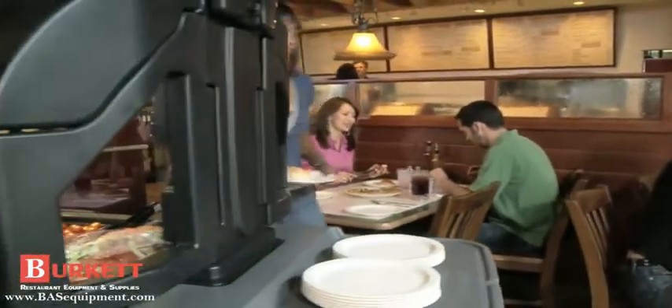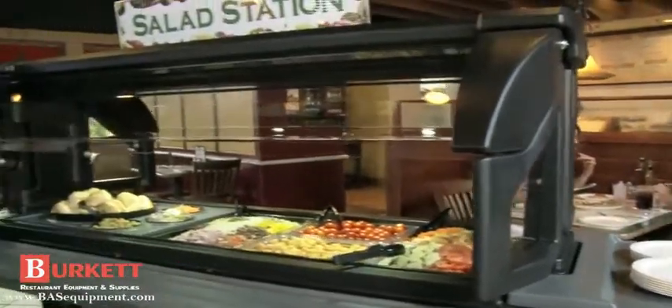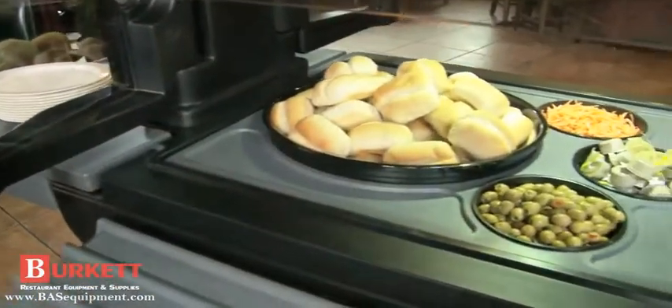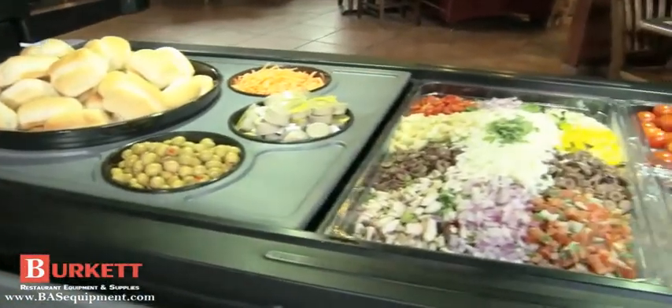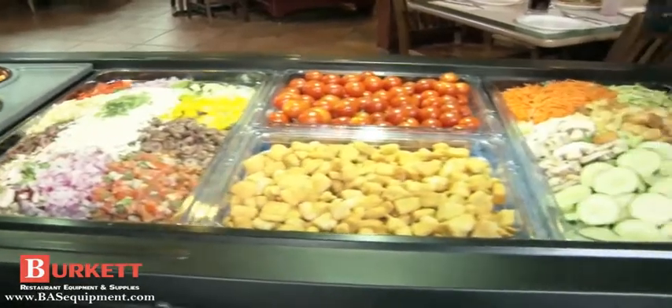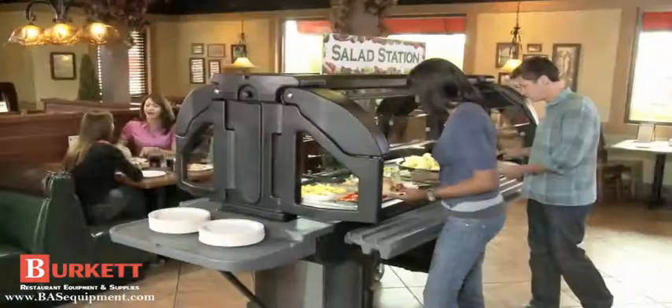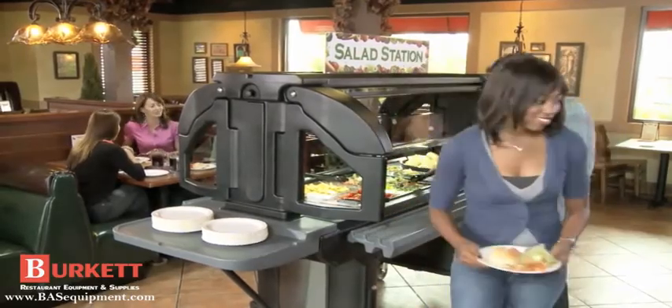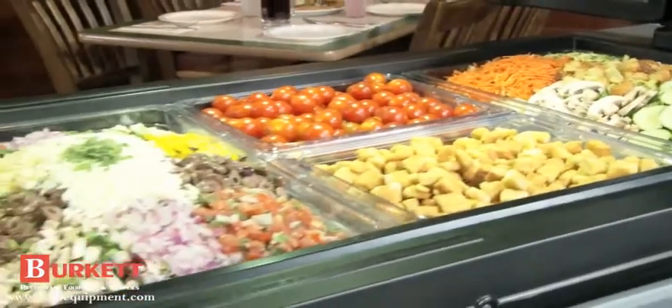Expand your menu and boost your profit margin with the Cambro Versa Food Bar. The Versa Food Bar is designed to help restaurants provide extensive and flexible menu options. With versatility built in, the Versa Food Bar can accommodate frequent menu changes and merchandising requirements.